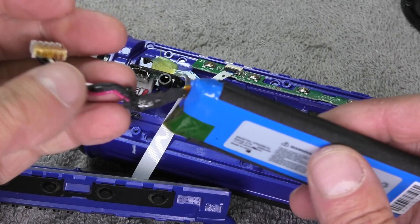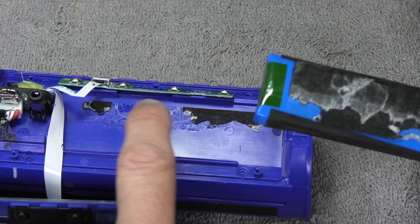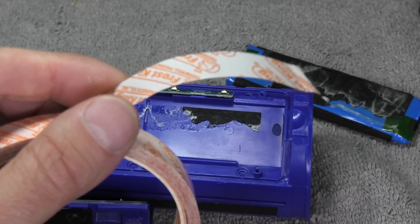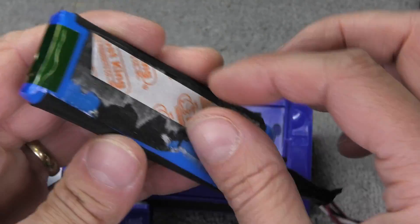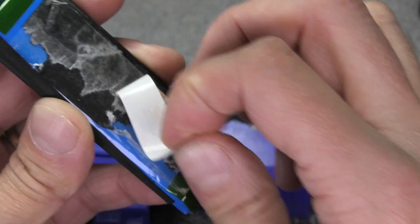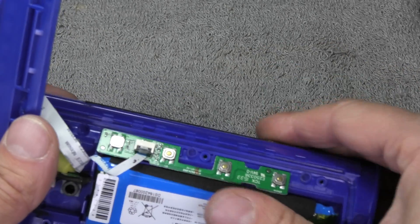When we install the new battery, we have to make sure it's really secure in place. The old one was glued onto the speaker with adhesive tape, and there are also black cushions on the sides. In case your new battery doesn't come with those, you should at least take some double-sided tape and glue the battery to the speaker so it doesn't wiggle around and eventually get damaged. Make sure you fasten it well to the plastic case, then push the connector back through that hole and stick the battery onto the case.